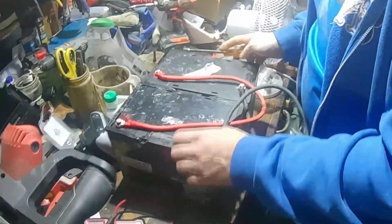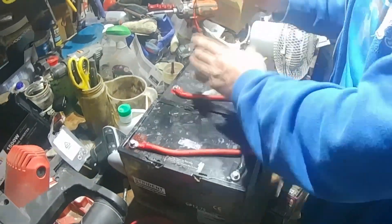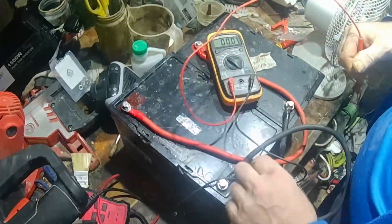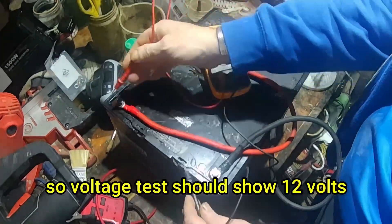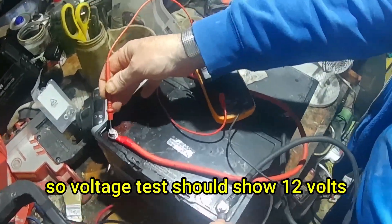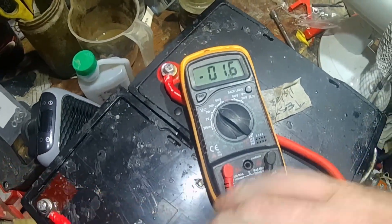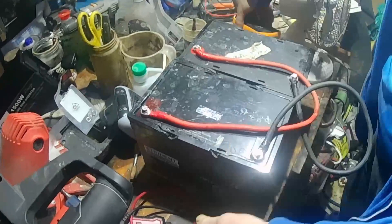Red across there, and I'll take that. Here we go — turn. 4.5 volts. So we'll take that.